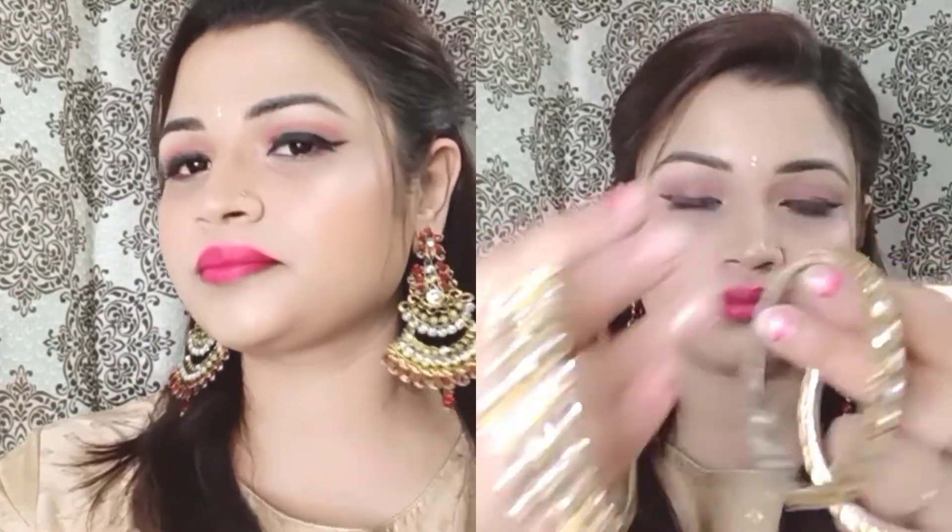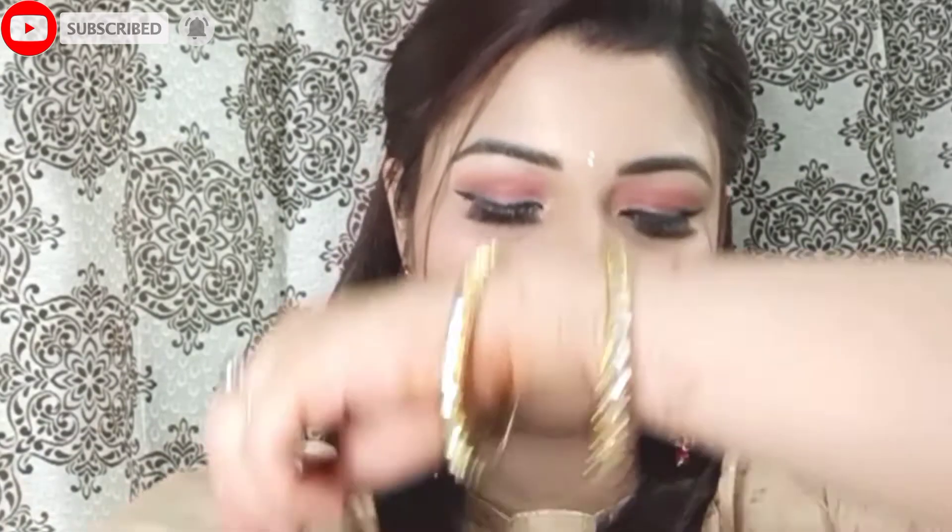Next, I will apply a stone bindi. Then I have changed into the outfit. This is a pretty earring — I just love these earrings. My final look is ready! For accessories, I love these kundan bangles. You can get them on Amazon; I bought mine from the local market.